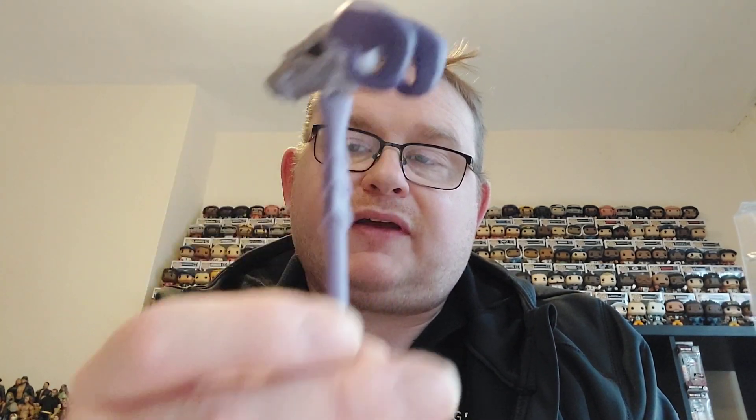There you've got the Havoc Staff — it's very detailed with the sort of skull ram's head on it. A very detailed bit of weaponry that is quite cool. There is the Havoc Staff of Skeletor.